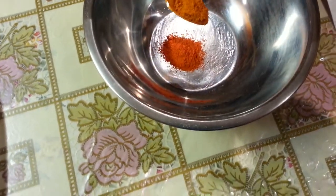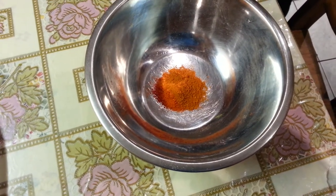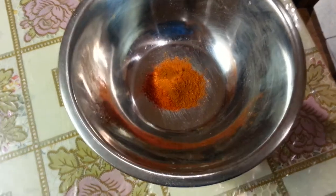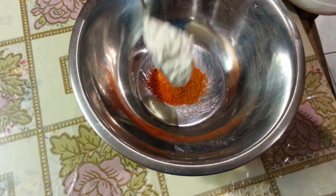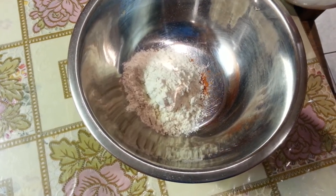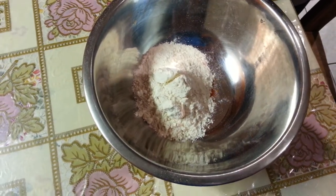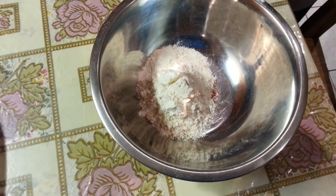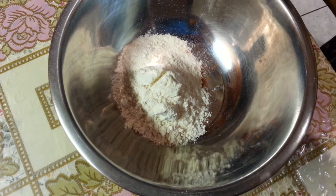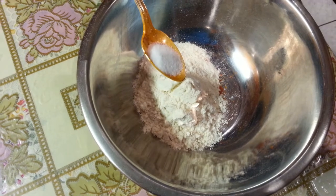Half a teaspoon of chili powder, one teaspoon of mixed curry powder, three tablespoons of flour — you can use self-rising flour or just plain flour — and half a teaspoon of salt.